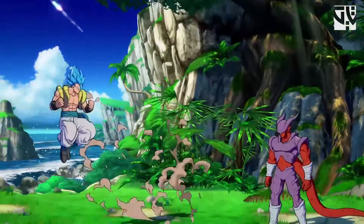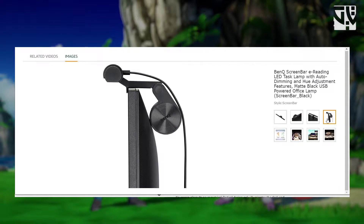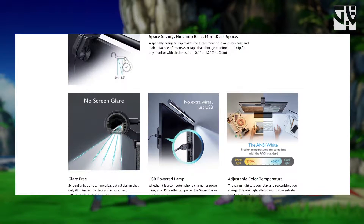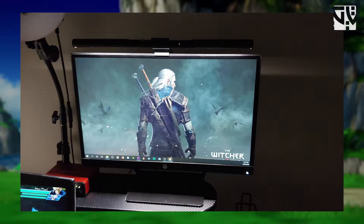Before I get into the guide, I wanted to talk about a company named BenQ — they reached out to me to review their screen bar or screen lamp. I've been using this product for a month now and it's been really helpful for reading, playing video games, or watching a movie. It has an ambient sensor, temperature control, and brightness control. It lights up the whole area and helps me work easily without any strain on the eyes. If you're interested, check the description for the links.